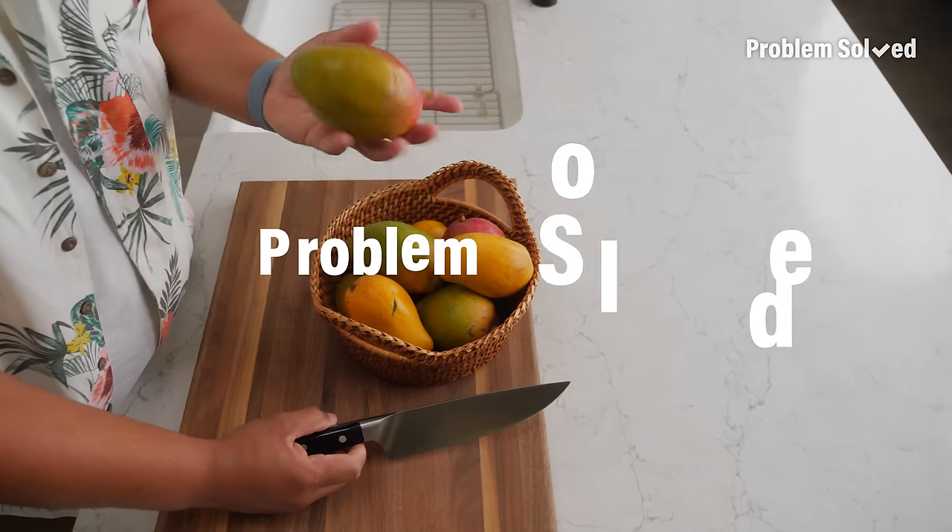Mangoes are delicious on their own, but in desserts they're incredible. But these things can be hard to cut and peel. Here's how to slice and dice those mangoes.